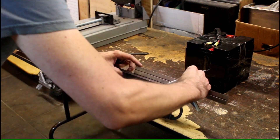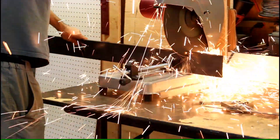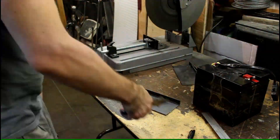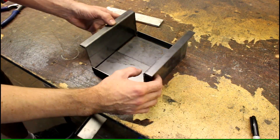I start out by taking measurements of the batteries, drawing the measurements onto the steel, and then cutting the steel to size. Here's a quick view of how this battery box is going to look and hold the battery.